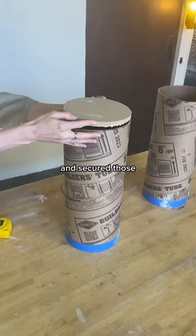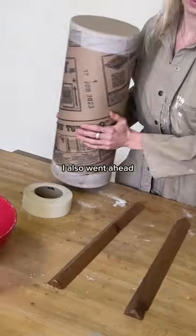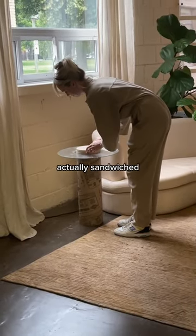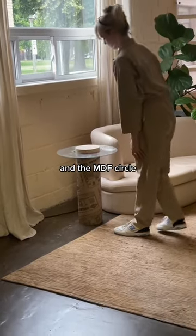Then I glued the tops on and secured those with some drywall tape. I also went ahead and made some more discs to be placed on top of the glass so that the glass would feel like it was actually sandwiched between the tube and the MDF circle.